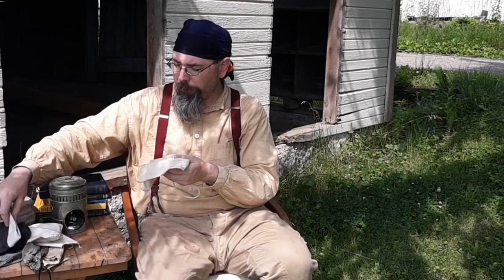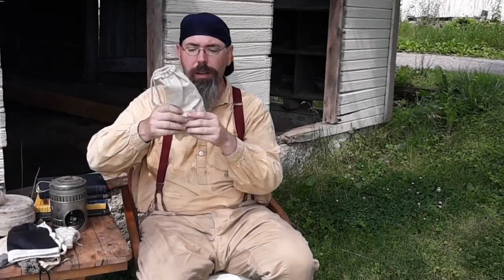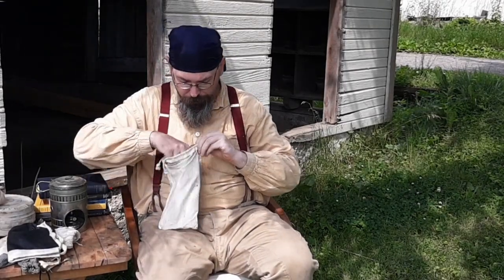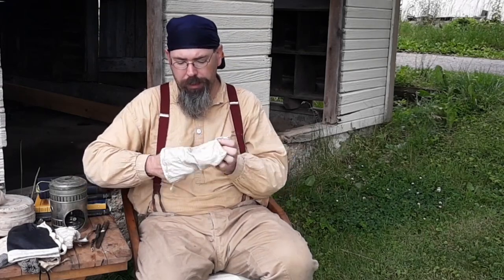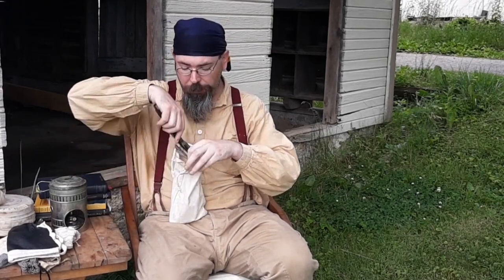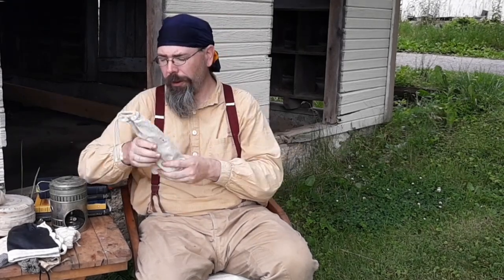So why do I have all these different bags here? I like to use the bags to separate things. For example, in this particular bag I use this as my utensil bag — it has my fork, my knife, my spoon. It also has my spices that I keep in wooden treenware containers that I've made. Not too many, just your basic spices: salt, pepper, maybe some cinnamon, maybe some thyme, things like that. And since they're wooden, they're not going to break.